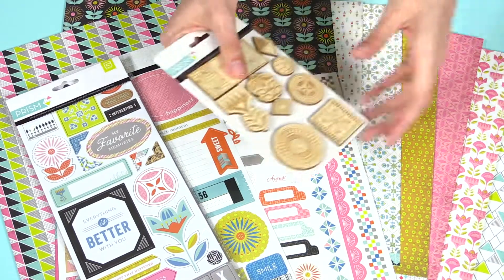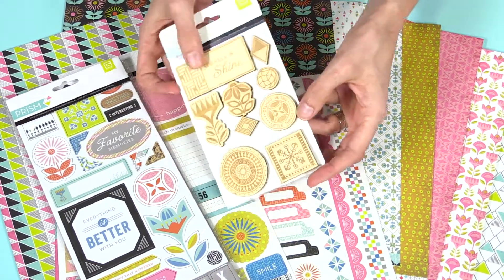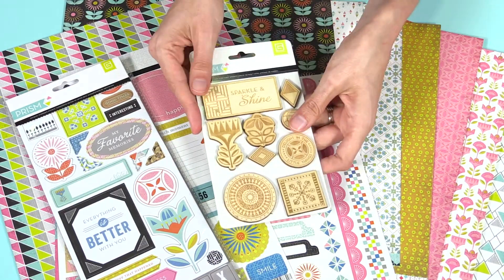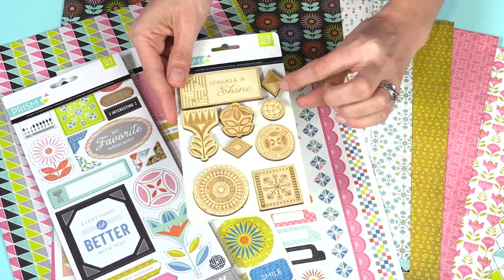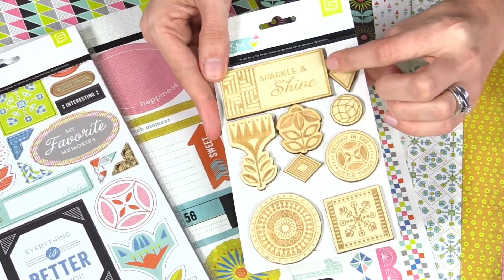I love these wood elements. They're quite thick — thicker than most on the market right now. They feature fun little designs that will go great with the paper. I love this one; it says 'sparkle and shine.'